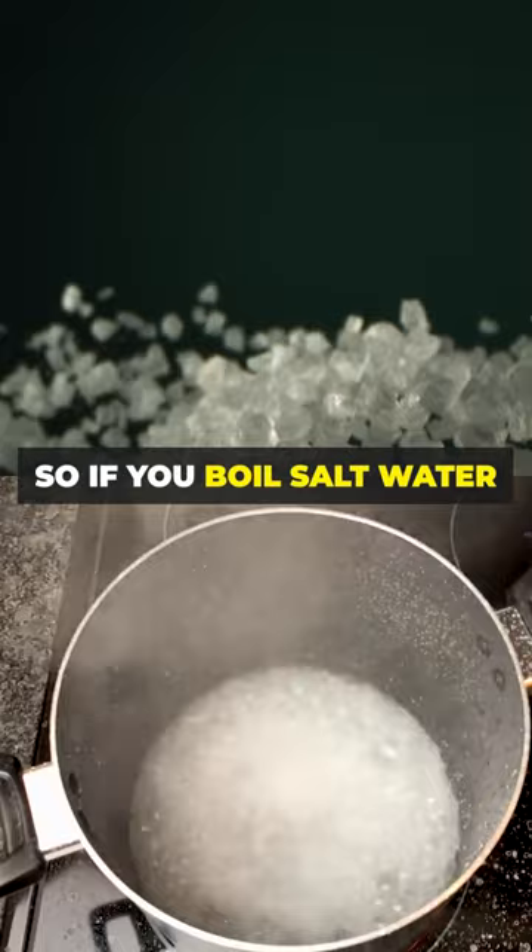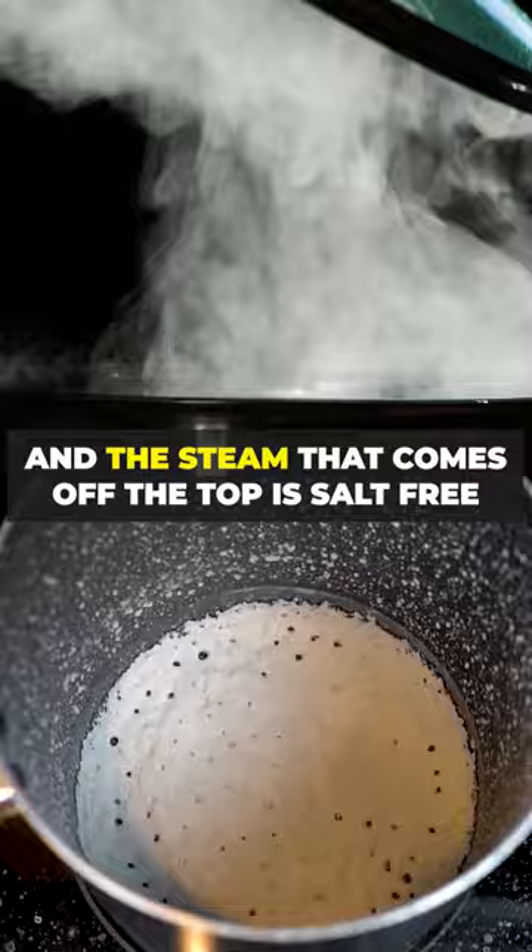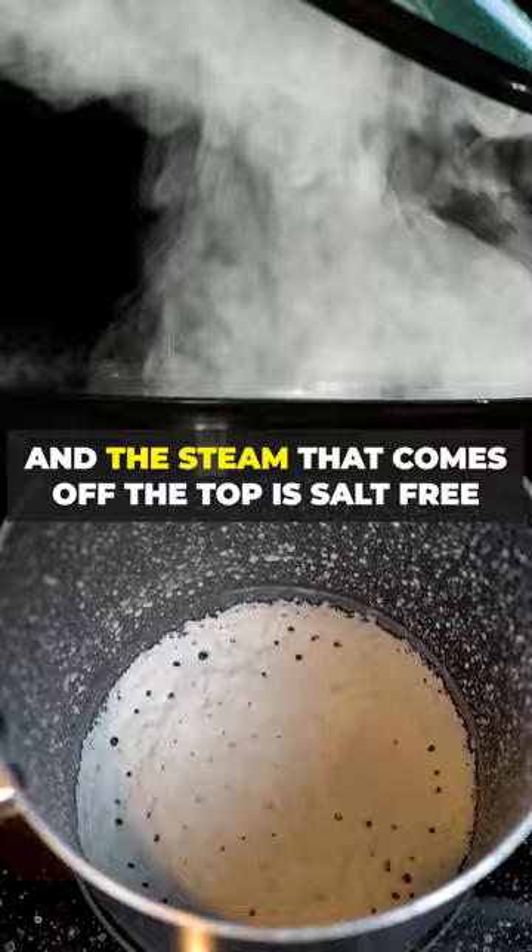Salt is not volatile and water is volatile. So if you boil salt water, the salt stays behind in the liquid phase and the steam that comes off the top is salt-free. That's been the historical way of doing it.